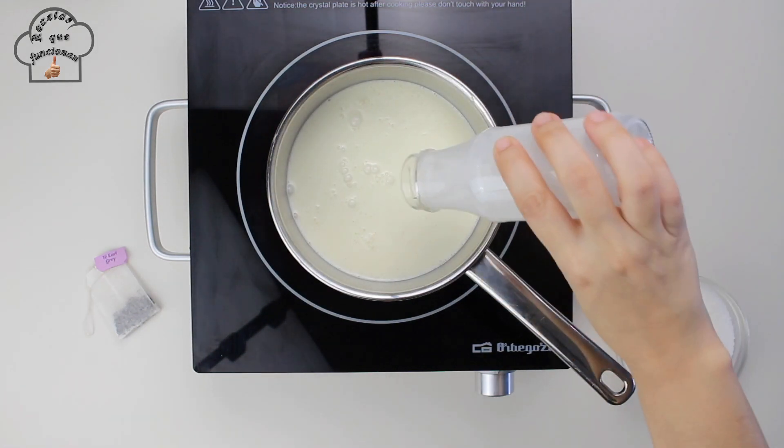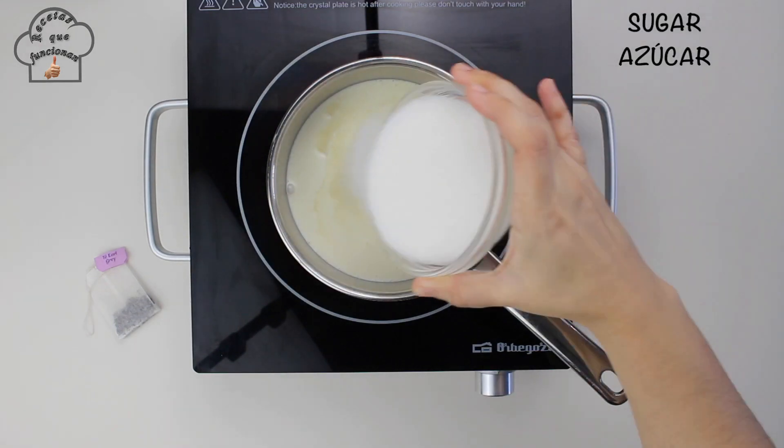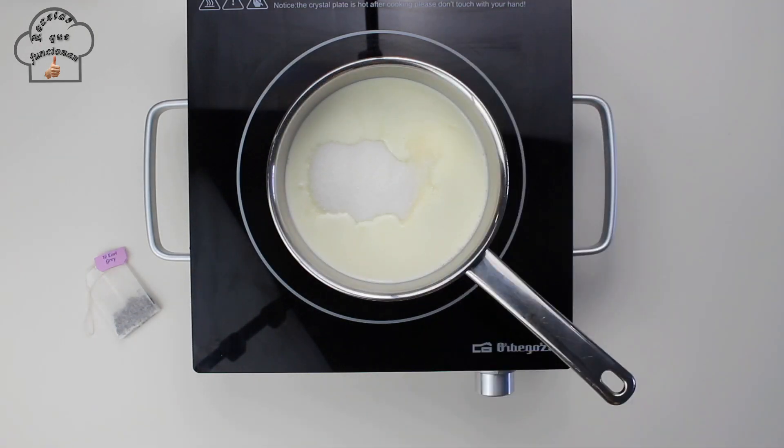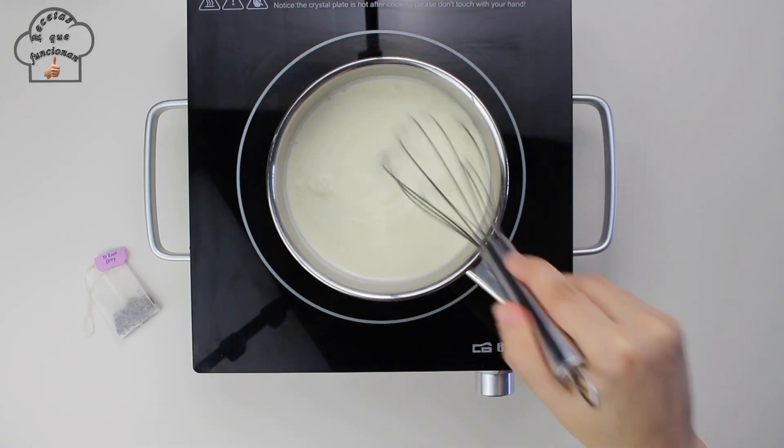We are going to heat the cream on medium-high heat and then add the sugar. This way, as it heats up, the sugar will dissolve and we won't find sugar granules in the cookies.